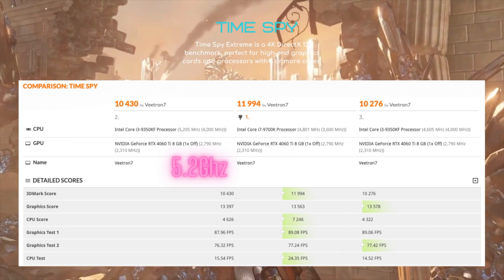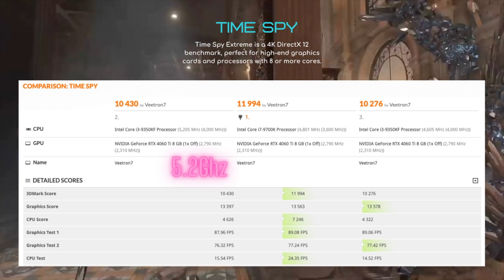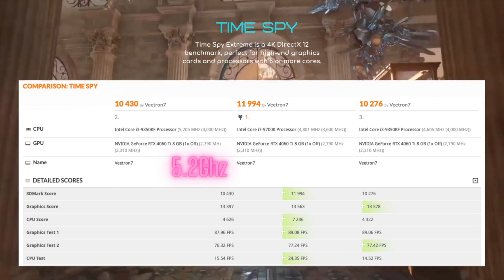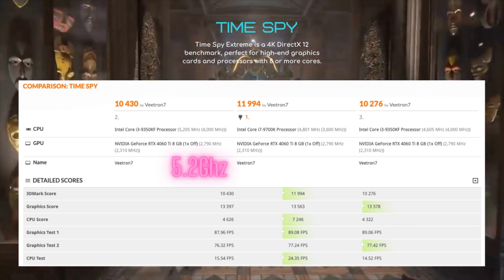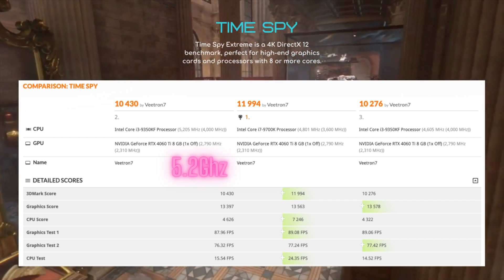And then after that, I ran Timespy. During Timespy, the 9700K beat the i3 by a much bigger margin of 15% while overclocked. While stock, the 9700K beat the i3 by about 17%. So at least we know the overclock is helping by a little bit.